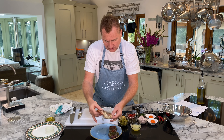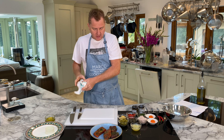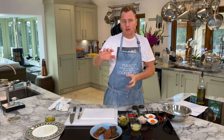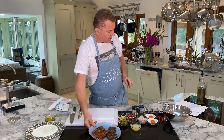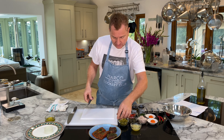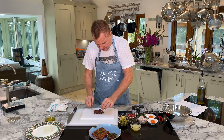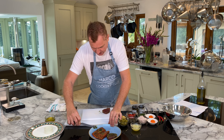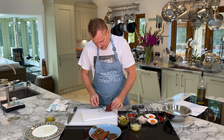Today we're going to do two tartares — salmon and tuna. You can decorate them on the plate as you wish: mezzaluna, half a circle, one circle, one dollop, two dollops. So we've got the salmon and the tuna. We need to scrape the marinade off the tuna and salmon with a sharp knife — make sure you get the maximum off. Then we need to finely dice the salmon and the tuna.